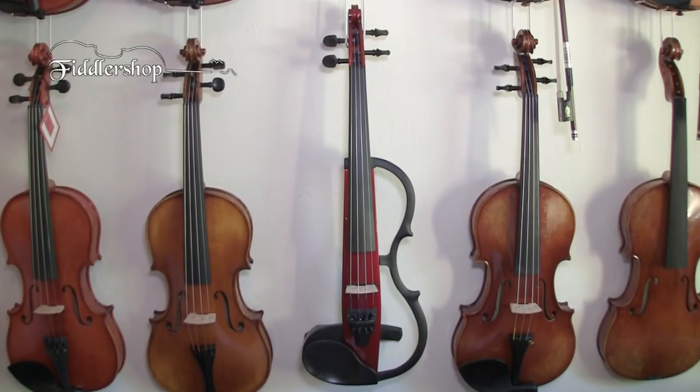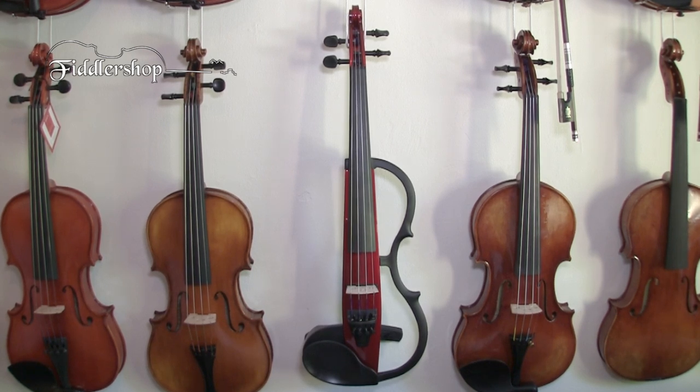The Yamaha SB-130 is available in four different colors. It comes in candy apple red, as you see right here, antique brown, black, and navy blue.